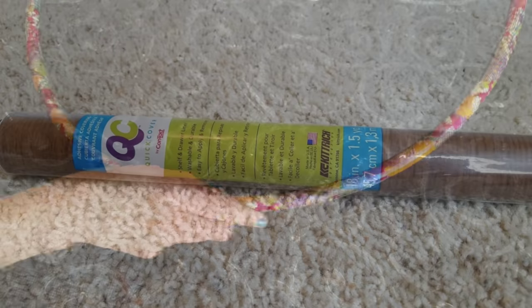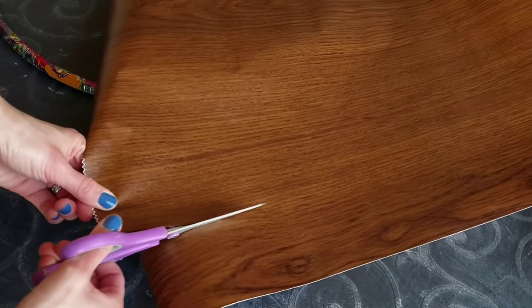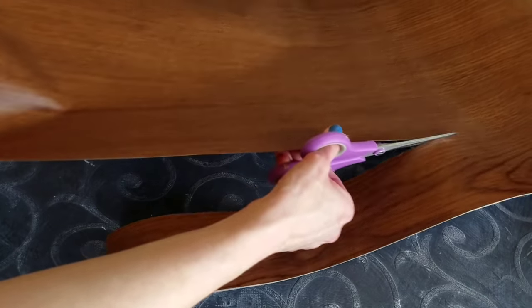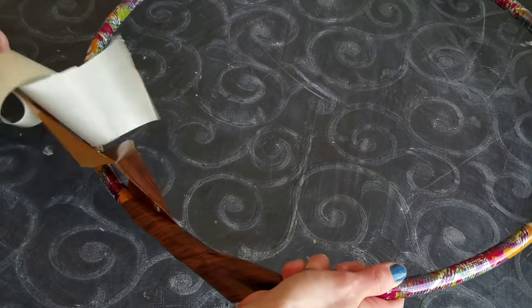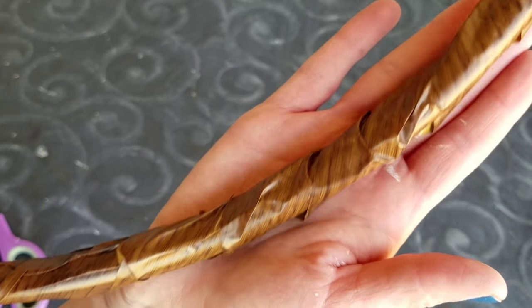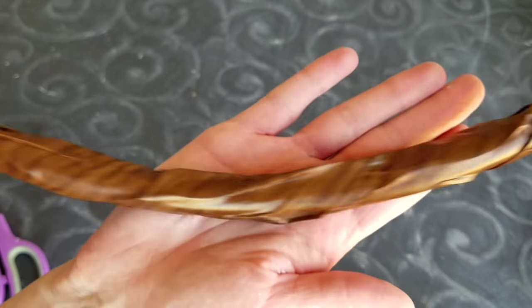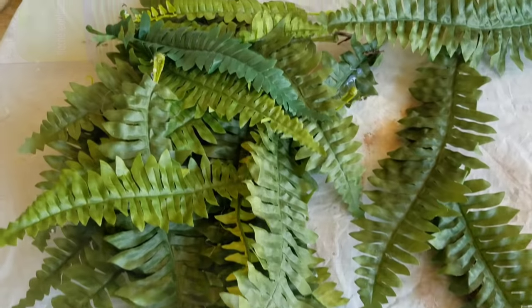Next I'm using a 20-inch hula hoop from the Dollar Tree and dark wood grain contact paper, also from the Dollar Tree. I cut two strips of the contact paper and wrap it around the hula hoop. I thought about using craft paper but I was out of it. It's not going to look perfect — it's going to look messy — but it doesn't matter. I just want to hide the pink polka dots.